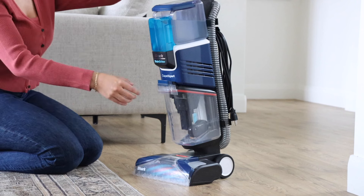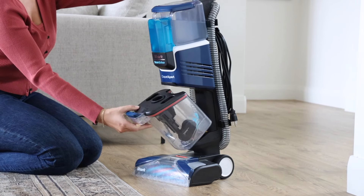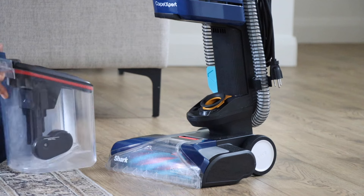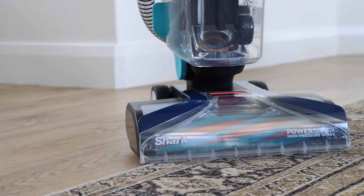Now let's make sure the dirty water tank and its rubber seal are properly set in place. Press the release button and remove the dirty water tank. Be sure that the rubber seal is properly seated in place. To reinsert the dirty water tank, insert starting at the bottom and pivot into place with a firm push until you hear a click.